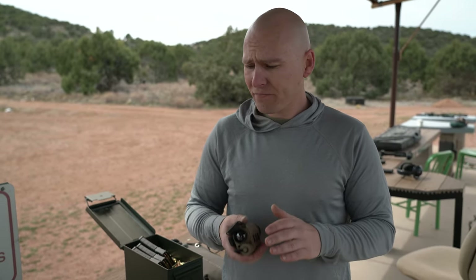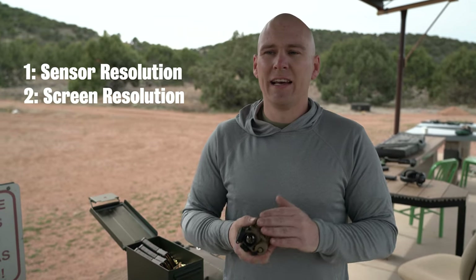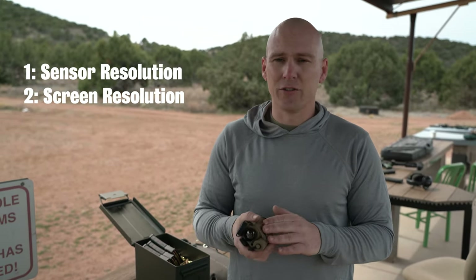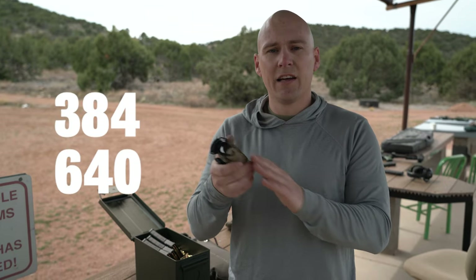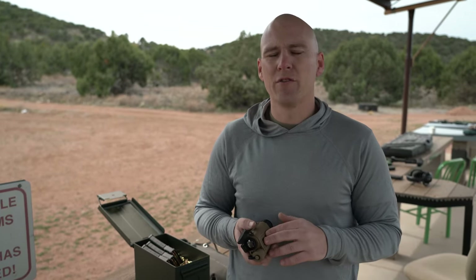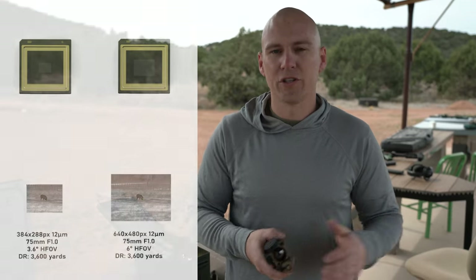So if you're looking at specs like that, that range isn't really going to change. What you are going to be looking for when deciding to purchase a thermal unit is the resolution of the sensor itself, screen resolution, and its thermal sensitivity. Screen resolution and thermal resolution are measured in pixel density, just like TVs. The two main resolutions are 384 and 640 — the RH-25 is a 640 unit. Obviously 640 is higher resolution and you're going to get a clearer image as opposed to the 384.